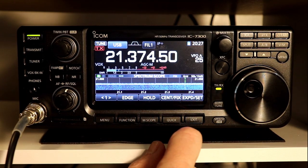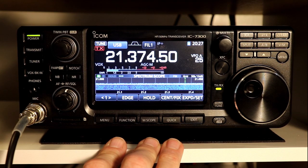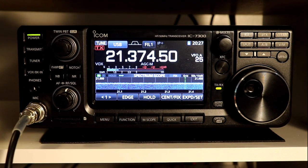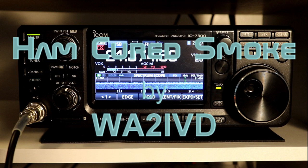So that's really it for all the VOX functions. That last one is a unique feature to the 7300 and I think a very nice one. Well, that's it for this installment. I hope you found some useful tidbits in there. As always, please feel free to leave comments with corrections or suggestions or anything else that comes to mind. And if you would like to follow our march through the entire manual, please consider subscribing. I'm Tom, WA2IVD, and thanks for watching Ham Cured Smoke.